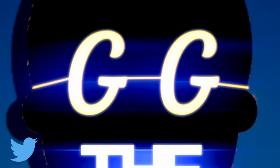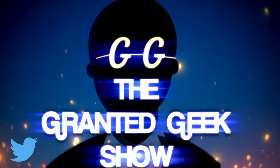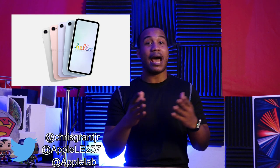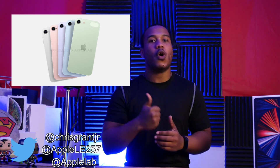Let's take our first look at the iPod Touch. Here we see a very familiar color palette — your silver, pink, purple, blue, and green. Apple has been using these colors for their consumer devices and it just looks gorgeous. A nearly borderless design, you've got a camera on top, but no Face ID, no Touch ID apparently, because of the lack of the home button.